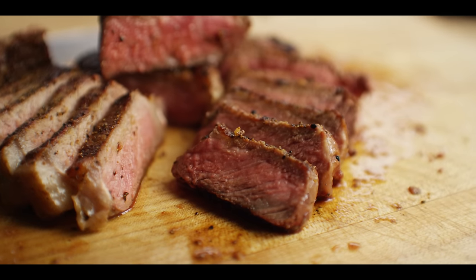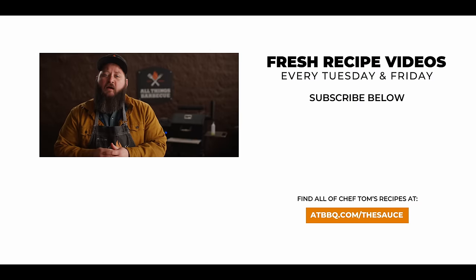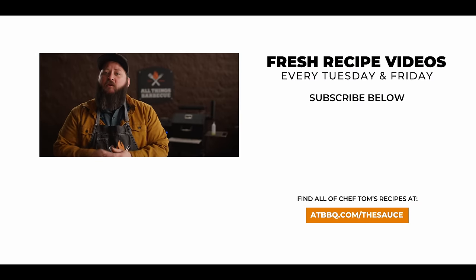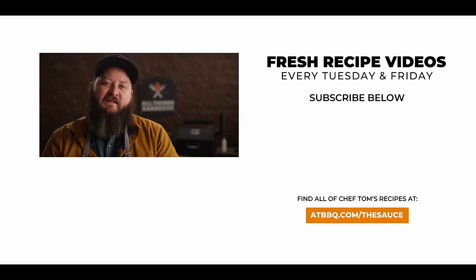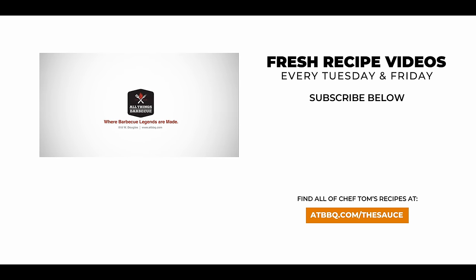Thank you guys so much for watching. Be sure to check out ATBBQ.com for all the products featured in today's video. If you enjoy the video, hit that subscribe button, and if you have any questions or comments, or there's anything you'd like to see me cook, let me know in the comment section down below. For more recipes, tips, and techniques, head over to ATBBQ.com/thesauce. All things barbecue, where barbecue legends are made.